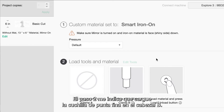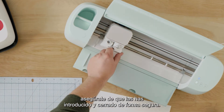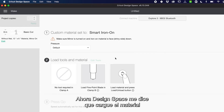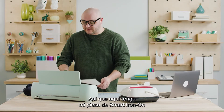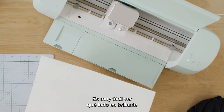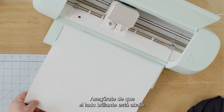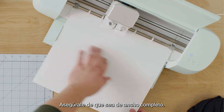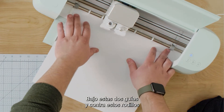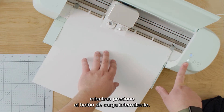Step two tells me to load fine point blade in clamp B. It looks like it's already loaded here in the machine, but if you don't have it you want to make sure that you've inserted it and closed it securely. Now Design Space is telling me to load the material and press the load button. I've got my piece of Smart Iron-On and you want to always insert your iron-on shiny side down. Make sure the shiny side is down, place it against the guides, and make sure it's the full width. Under these two guides and up against these rollers is super critical for loading.